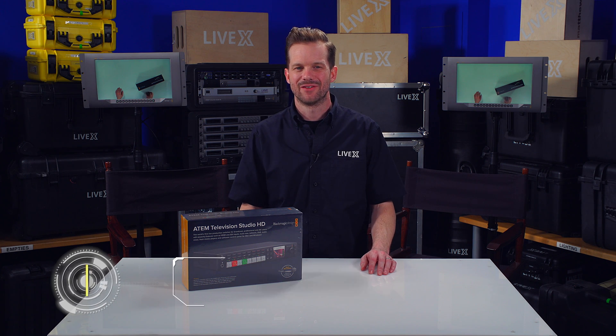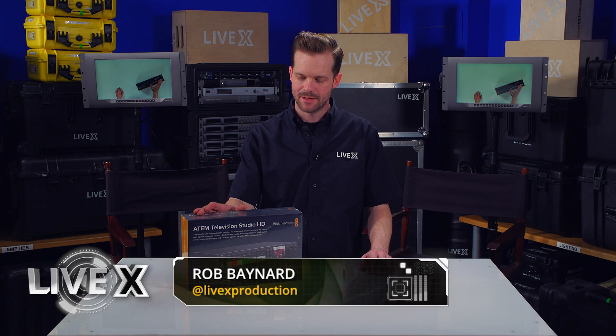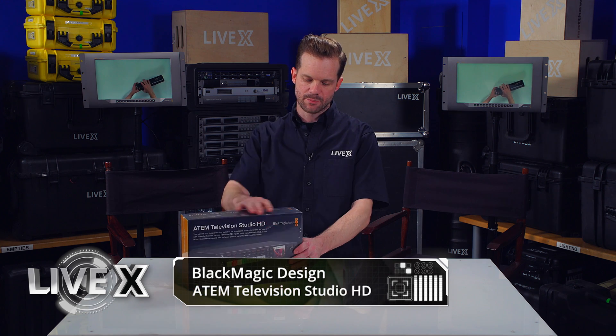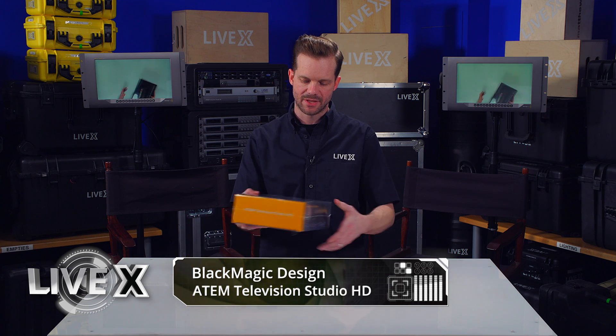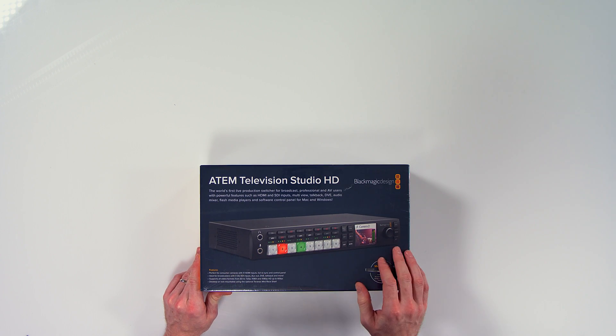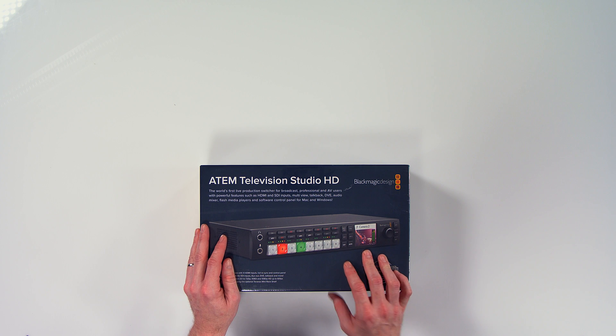Hey guys, Rob Boehner, producer at LiveX here, and today I've got the ATEM Television Studio HD from Blackmagic Design. It's a pretty good little compact switcher that Blackmagic announced a couple of weeks ago in a live stream, and we decided we had to get our hands on it to check it out ourselves.